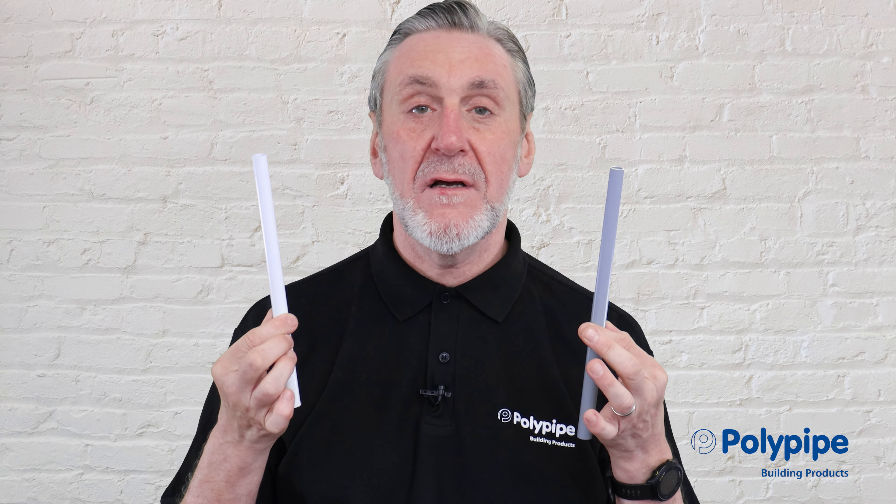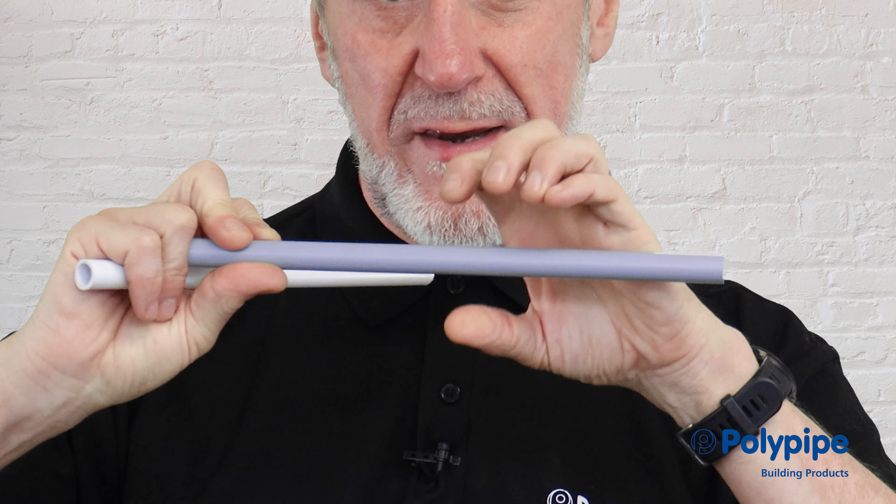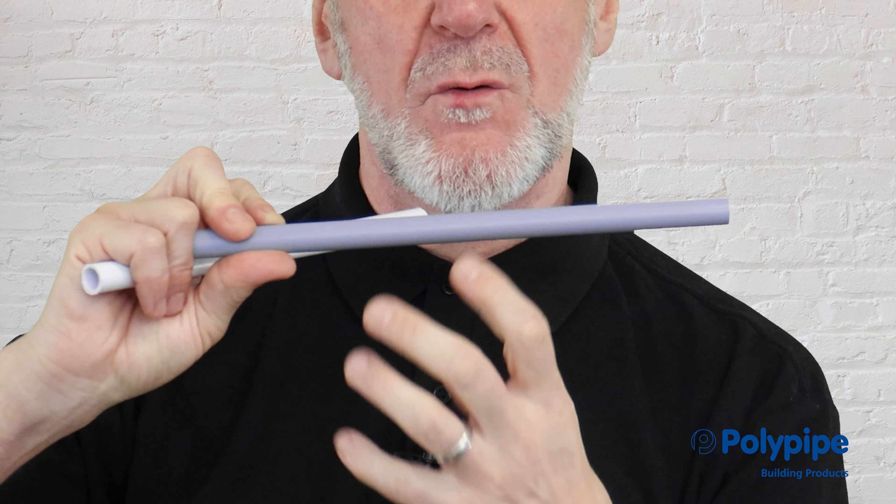Should you insulate plastic pipe? Yes, simple answer: you should insulate plastic pipe wherever you would insulate a copper pipe. Although plastic can expand when water freezes within it and the water turns to ice, the pipe wall can expand, however the water will still freeze in the pipe.